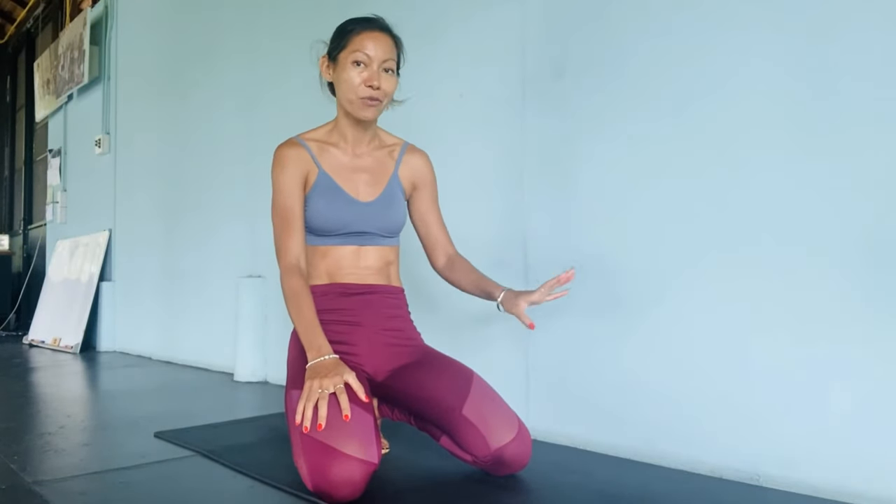We're going to prepare our shoulders and chest for the scorpion using the hollow back for arm balance. I usually do this with the wall, because I cannot do the hollow back without the wall supporting me.